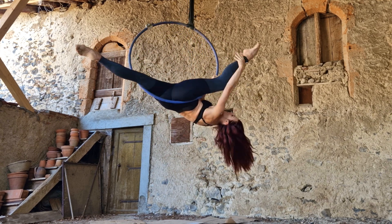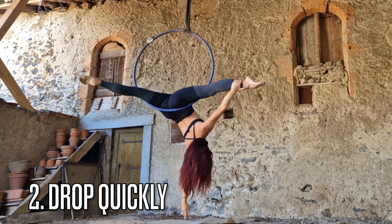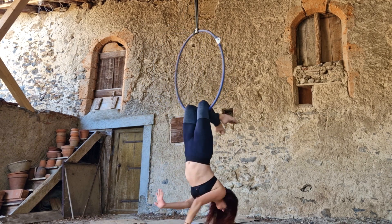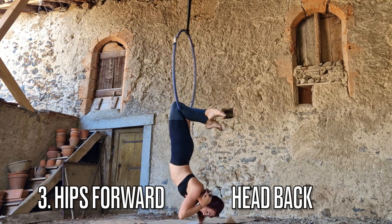My second pro tip is to drop quickly. This is a type of drop that's kind of almost a slide down to your knees, so the quicker you can do it — after you start to feel comfortable in it — the more impressive and drop-like it's going to look.